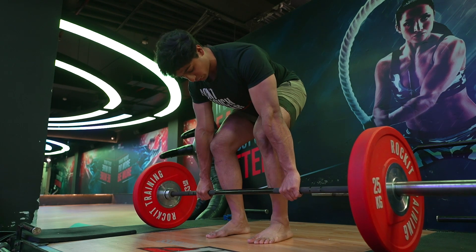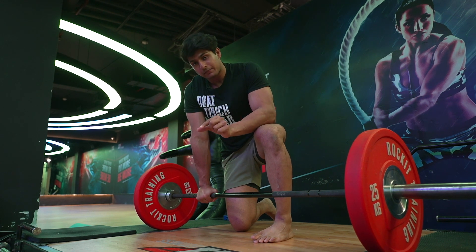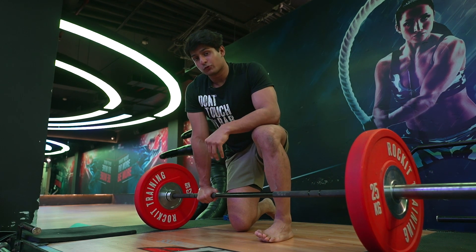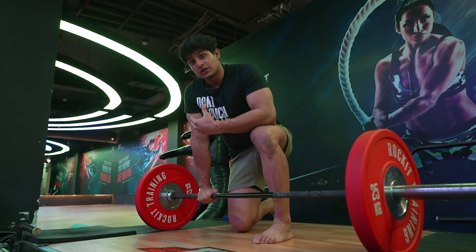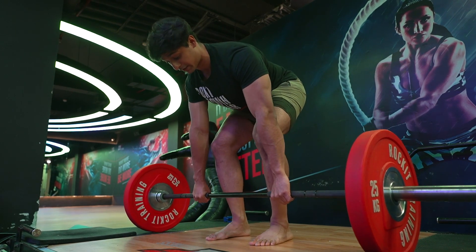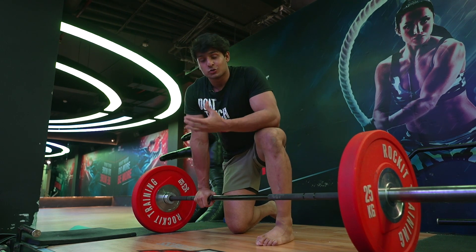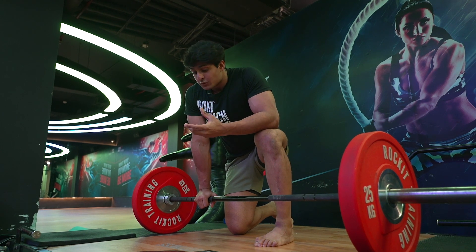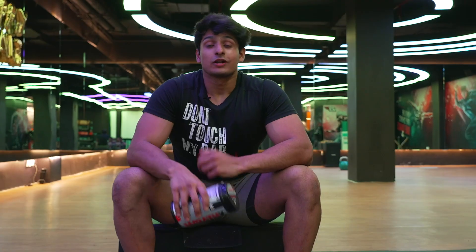If there is a gap between you and the bar, even a small one, when you lift that gap gradually increases the force stress on your hip joint. I personally tested keeping the weight with a gap versus close — and with a gap I felt significantly more stress on my erector spinae and lower back. So you want the bar as close to your body as possible.